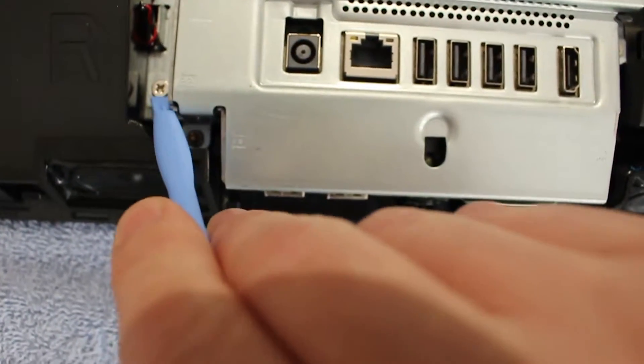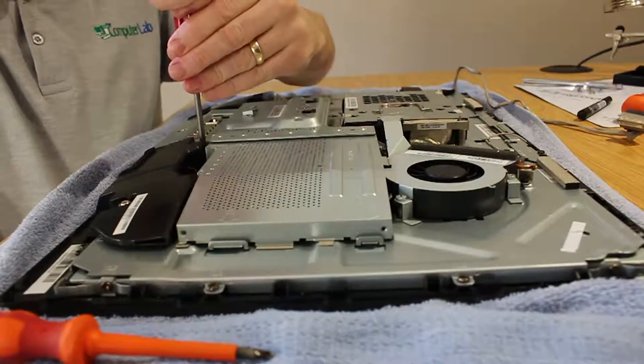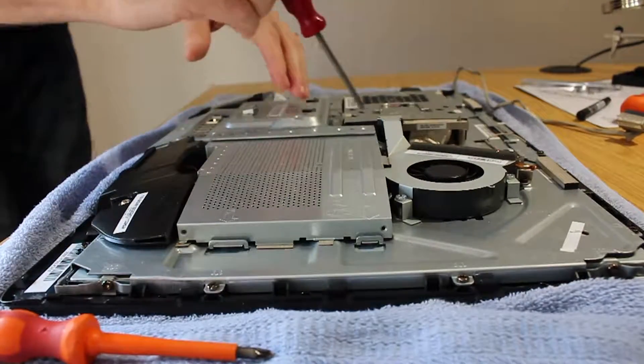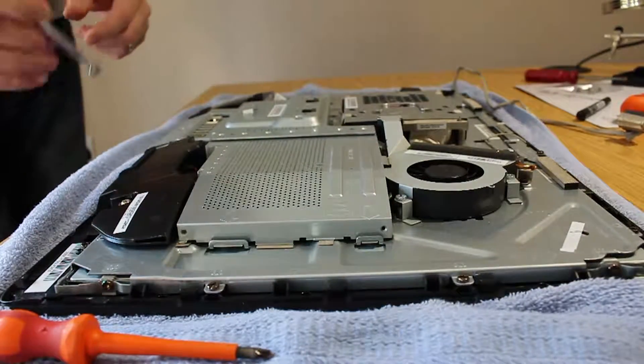They are quite easy to get to. It's a Phillips screwdriver. Just take them out and make sure you don't drop them — use a magnet if you haven't got a magnetic driver. Just speed it up here while unscrewing these screws, using a magnet to pick the screws up.